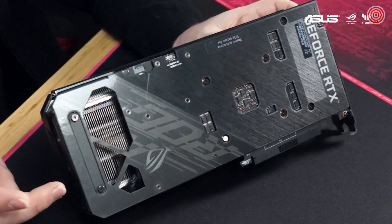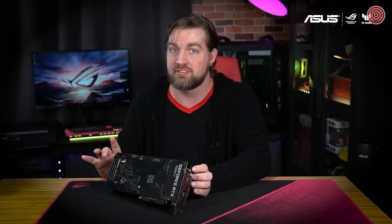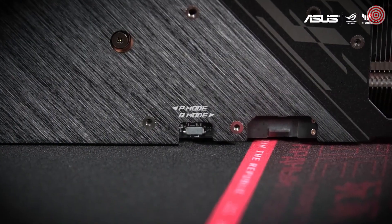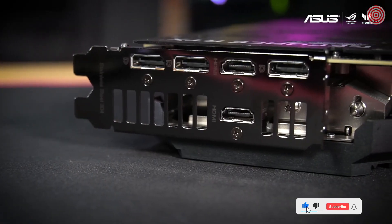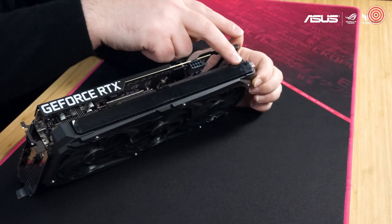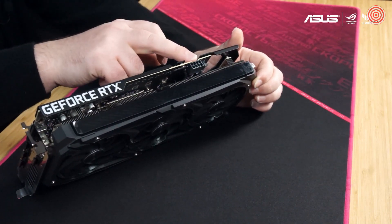Here you can also see the two PWM Fan Connect headers that let you attach and control chassis fans for additional cooling flexibility. This is also where the dual BIOS switch lives — moving this switch lets you effortlessly swap between silent and performance modes without any software. The back panel sports a pair of native HDMI 2.1 ports for high refresh gaming at up to 8K, and three DisplayPort 1.4a ports along the stainless steel bracket. Along the top is another RGB addressable lighting zone along with a single 8-pin power connector.